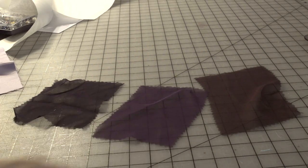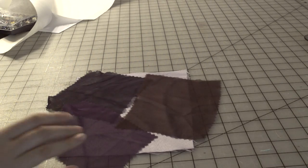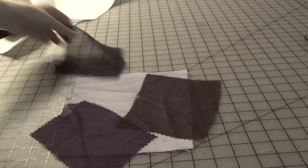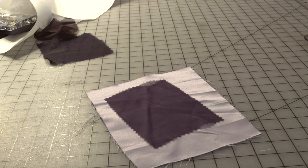I decided that silk chiffon was the best fabric for this project. I decided to go with the bright purple chiffon as I'm afraid the other purples would look too brown or just not right. The lining is a lavender duchess satin.